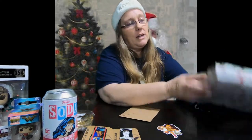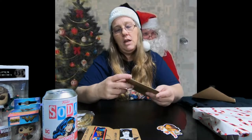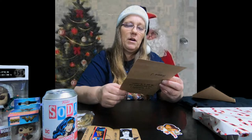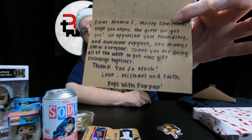They hit Wonder Woman, which I love. So now I'm wondering who sent it to me. Let's take a look. This one says 'open after letter' so I have to wait on that one. It says, 'Dear Mama J, Merry Christmas. Hope you enjoy the gifts we got you. We appreciate your friendship and the awesome support you always show everyone. Thank you for all the work you put into putting this gift exchange together.' Love, Michael and Faith from Pops With Purpose.